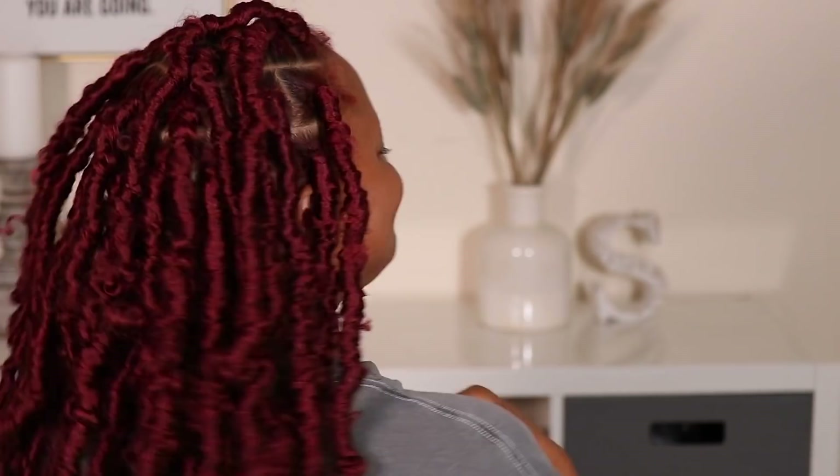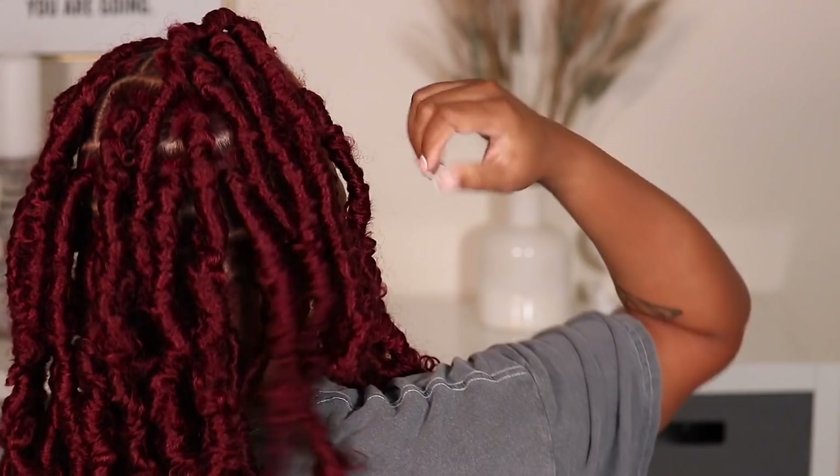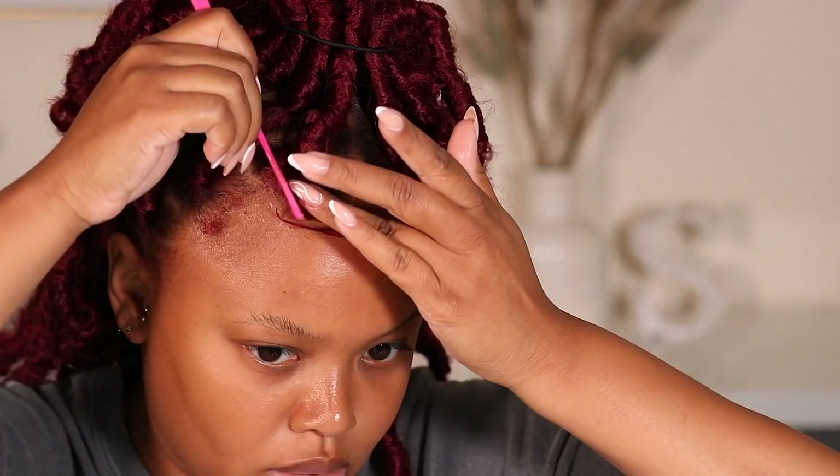It looks so so freaking good, oh my gosh. This is how it is looking. All right, so now let's style these edges — oh my favorite freaking part. I'm gonna bring y'all in so you can see this.